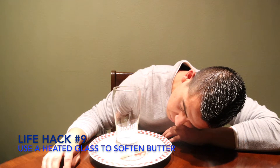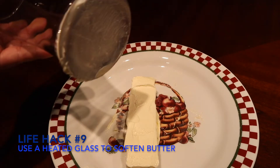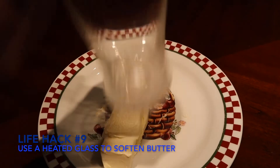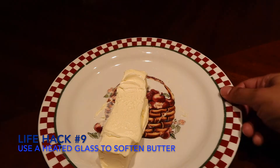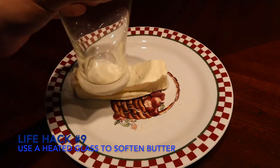Two hours later. Three hours later. It's been a while and it's still in its same freaking shape. Oh — it's crushed now. New life hack: just do this.